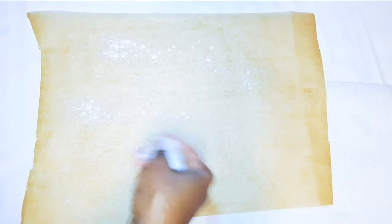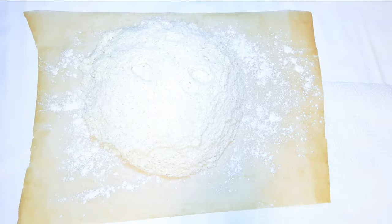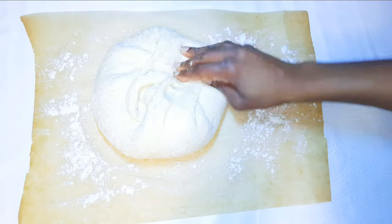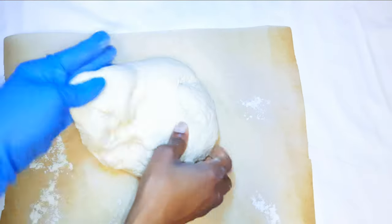I'll sprinkle some flour on baking paper and put my risen dough on it. I'll go ahead and knead it again — I'll be doing this for about five minutes — then go ahead and shape it up.